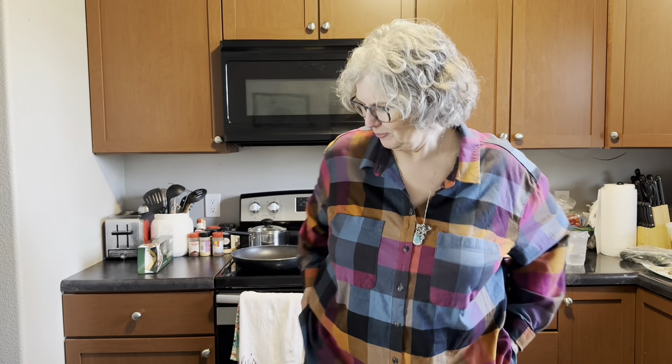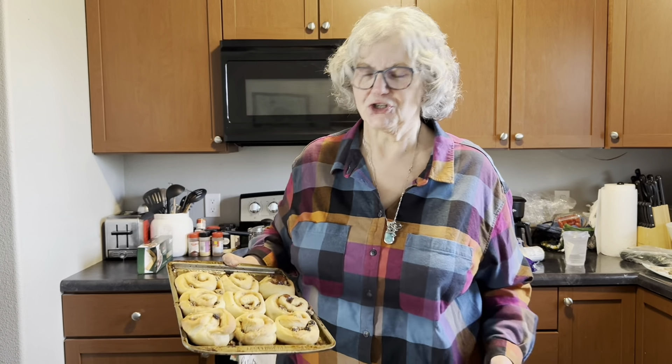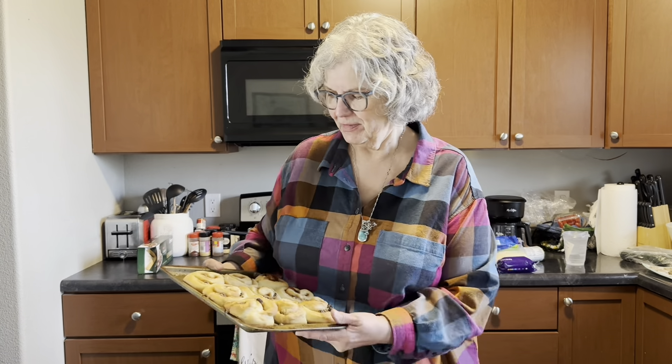Hello everyone, this is Emily from Grammy's Garden. If I seem out of breath, I've been rushing all day. I just got back in from a town, a larger town near me, where I got some groceries and had to pick up some stuff and came back home.